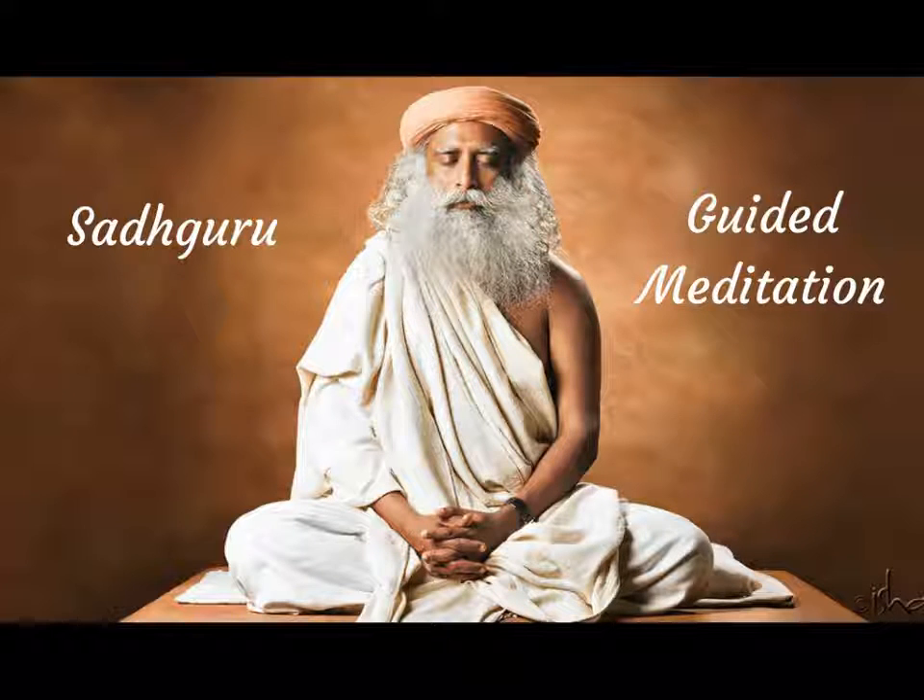Now, visualize yourself standing in a garden. Feel the grass under your bare feet. See what is around you. Feel all the sensations — the sun, the breeze. Feel all the sensations of standing there in the garden all by yourself.